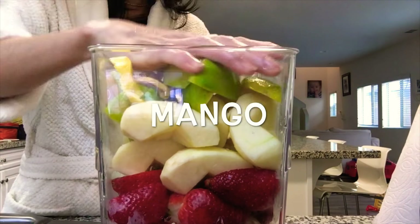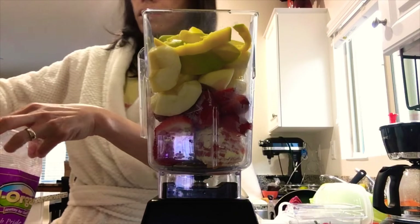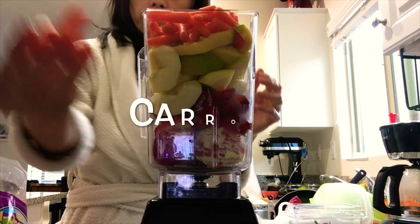Press open the mango — there you go, it's mango! Next we put in carrot. I have baby carrots.